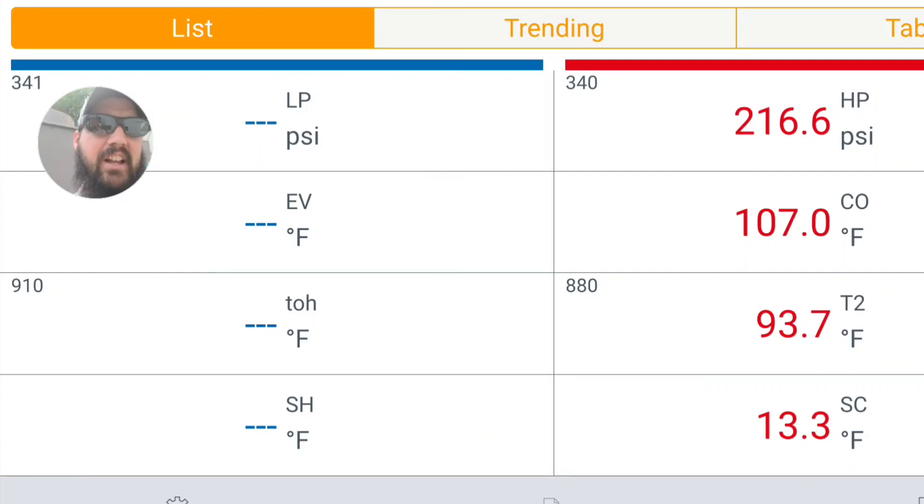Bringing one more compressor on isn't going to take us into an extreme state. Outside air temp shows 80 degrees right now, so that puts us at about 26 degrees of subcooling from saturation — perfectly happy with that. These kinetic coils are so beat up that we have a hard time keeping the head pressure under control, so I'm really happy to see a 26-degree differential from saturation to ambient. One more compressor isn't going to cause any problems — we might get up to a 30-degree split.